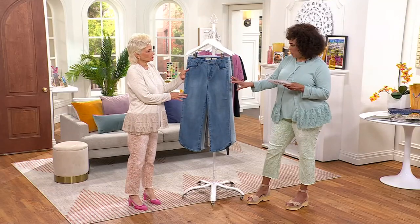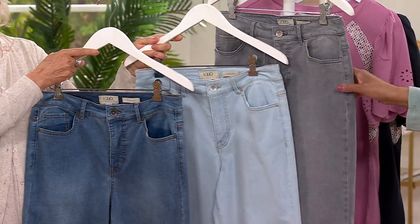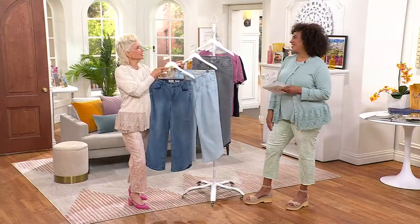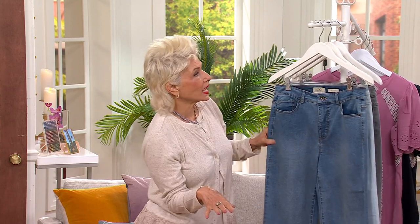We have three washes: the medium wash, the light wash, and then the gray wash as well. It's so hard to pick a wash — it's always like whatever is in my size, and thank goodness I'm not too picky about that.